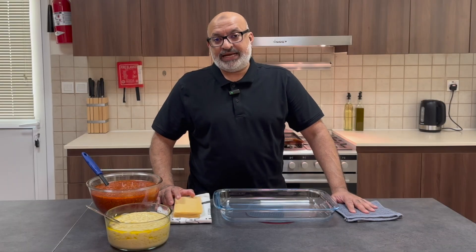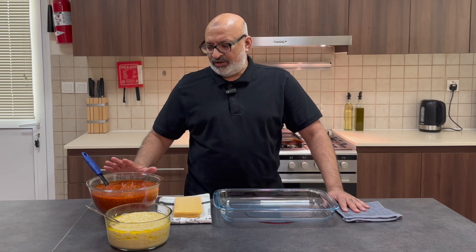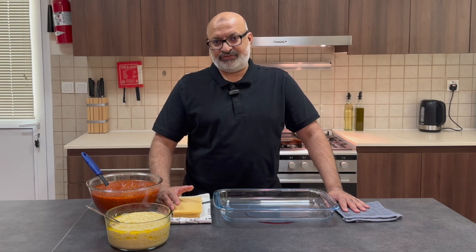Hi, everybody. Welcome back to Jaffa Cooks, and today I'm going to show you how to make a household favorite called a lasagna. Very simple. You've got meat, pasta, bechamel sauce, and lovely layers of it as well.